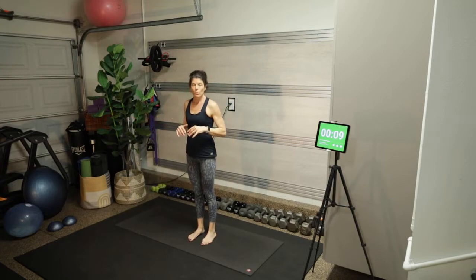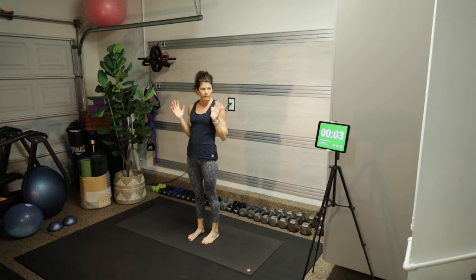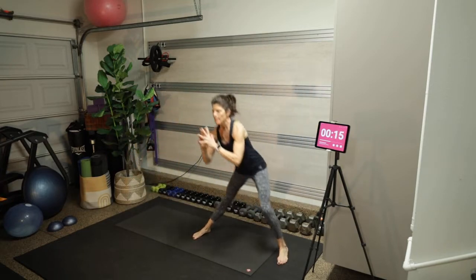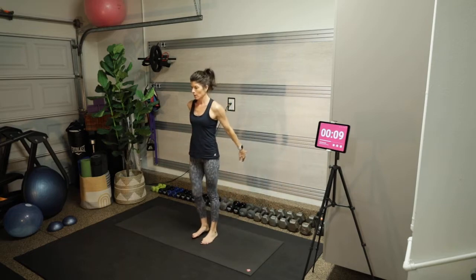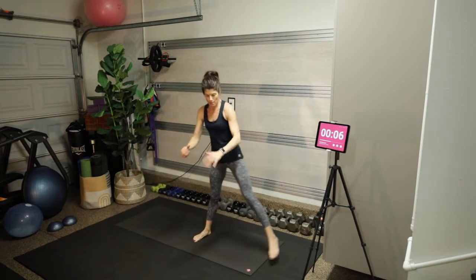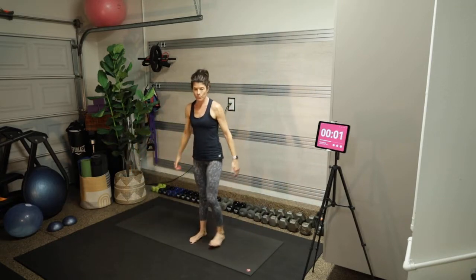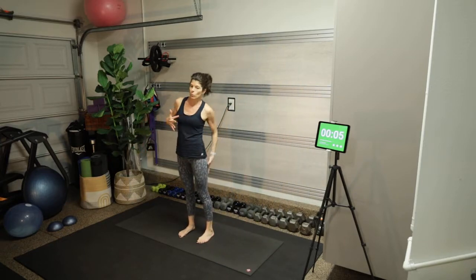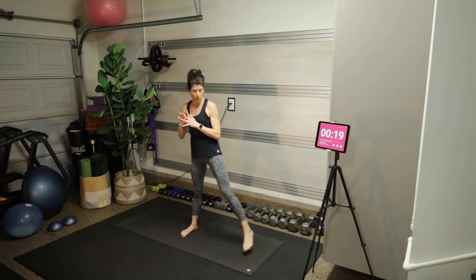We have two more rounds of those. We stretch the inner thigh of the extended leg — the long straight leg — and we're working the glute, hamstring, quad, and inner thigh on the bent knee leg.